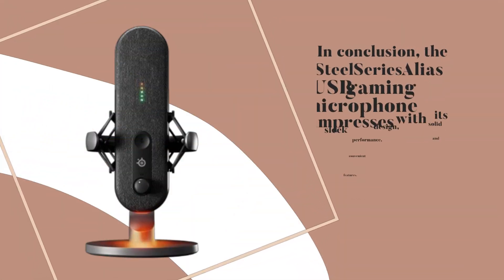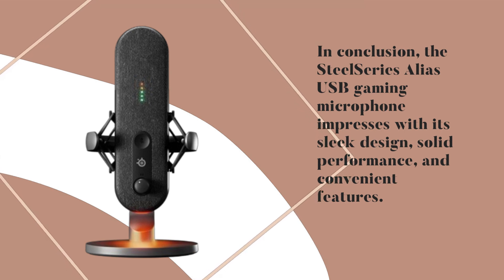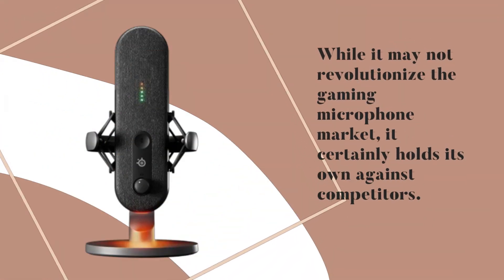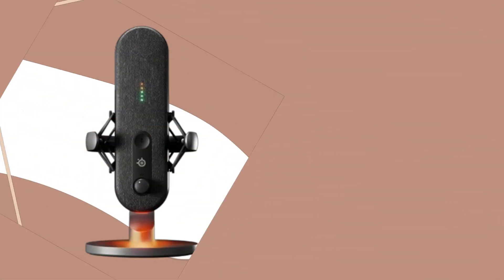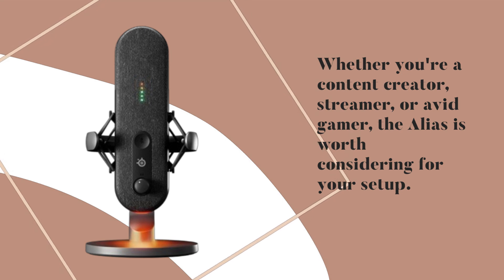In conclusion, the SteelSeries Alias USB gaming microphone impresses with its sleek design, solid performance, and convenient features. While it may not revolutionize the gaming microphone market, it certainly holds its own against competitors. Whether you're a content creator, streamer, or avid gamer, the Alias is worth considering for your setup.